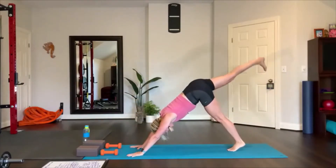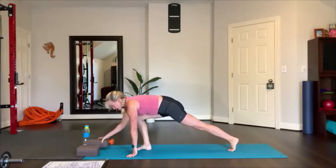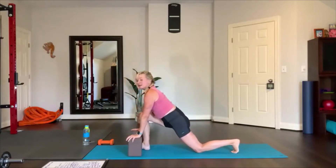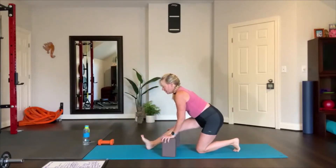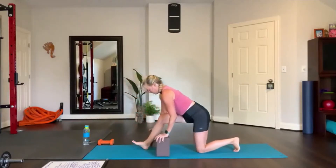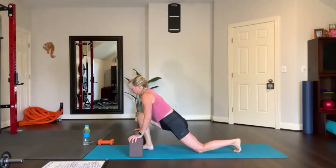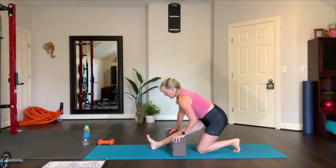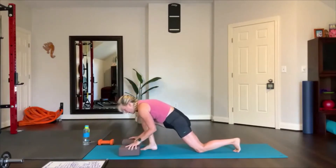Lift your right leg up, step your right foot forward. Move those weights out of the way and grab your blocks — blocks on the mat, set your knee on the floor. Low lunge right here, and then walk your blocks back — half split. Foot on the floor, walk the blocks forward, and then walk it back, flex your foot, press your heel down into the floor. Foot flat, shift forward, and then walk it back, press your heel down. Now place the blocks on the floor — downward facing dog. You can have your hands on the blocks or on the mat.